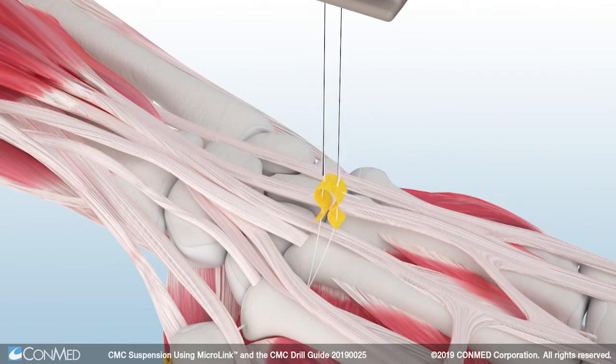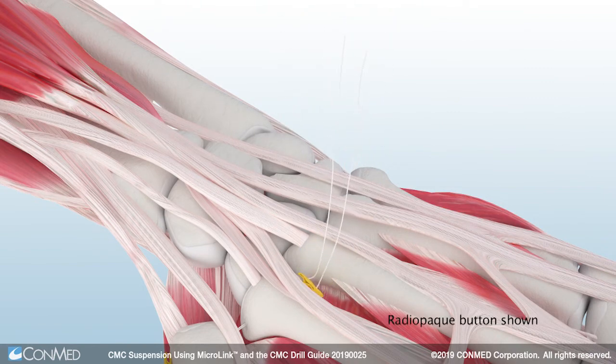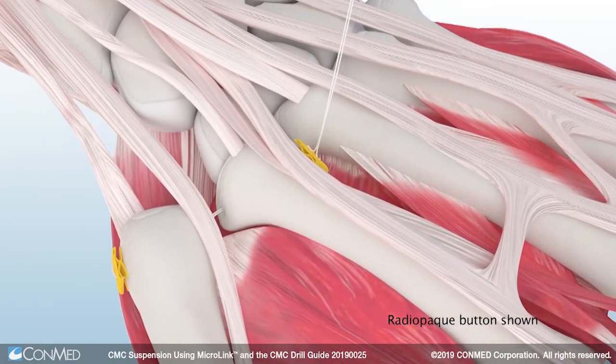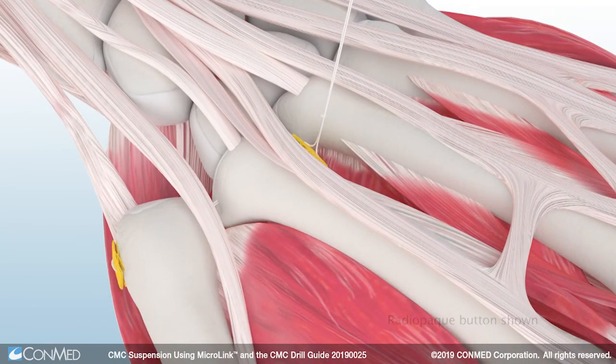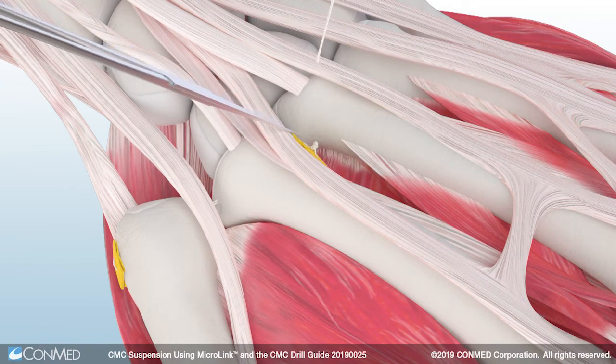Gently slide the backstop off the loader and onto the suture limbs. A half-throw can be used to advance the backstop down to the index metacarpal. The radiopaque Microlink all-suture button allows for visualization of repair under fluoroscopy. A minimum of five knots is required to ensure fixation. Suture tails are then cut and the repair is complete.